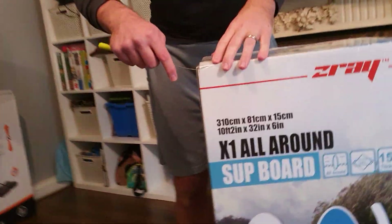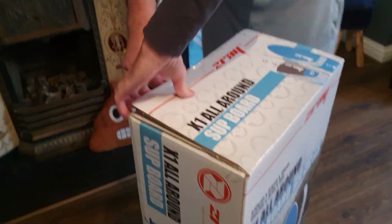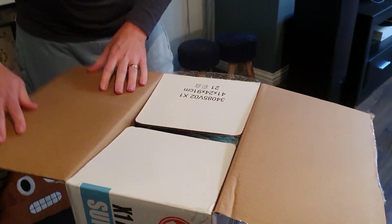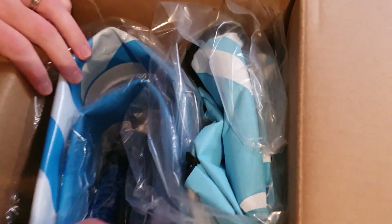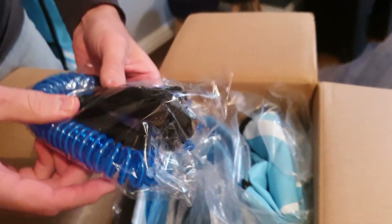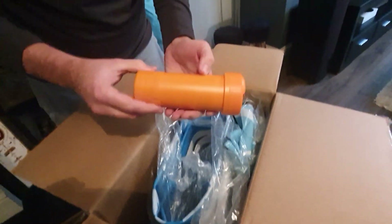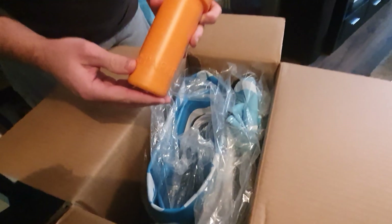Bring the camera closer so I'll show you what you get when it comes inside. So this one's brand new. First thing you'll see is you get a nice leash — this is obviously for your ankle or your knee. This board is quite cool because it comes with its own repair kit, which is waterproof so you can take it with you when you're busy supping.